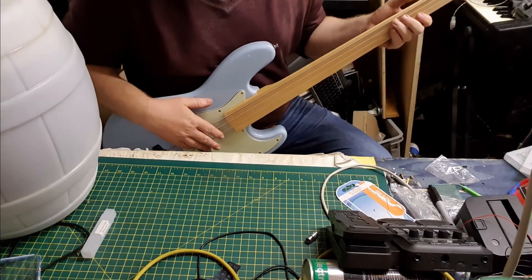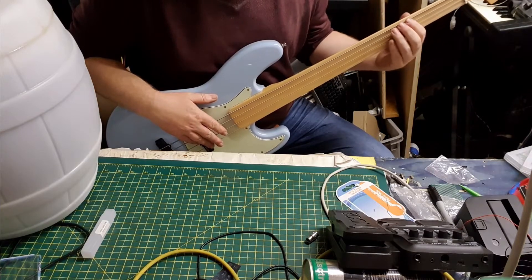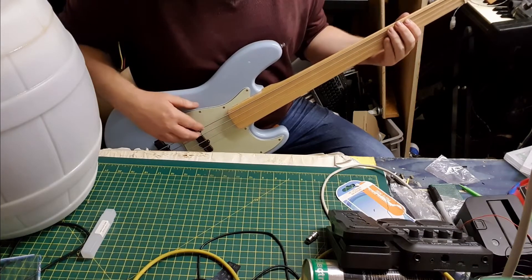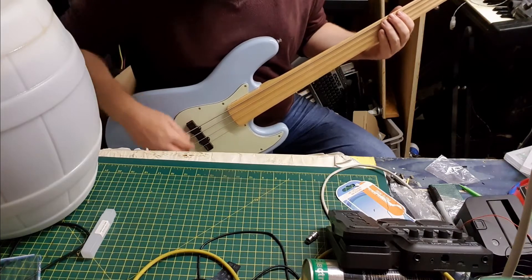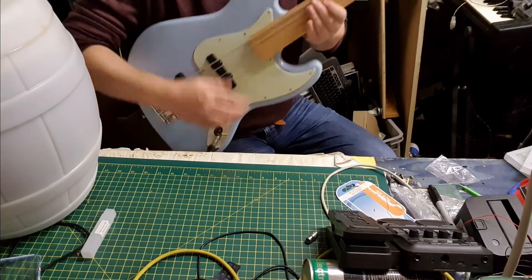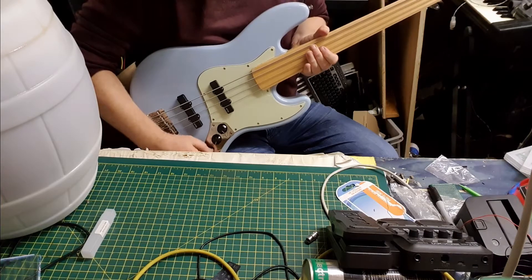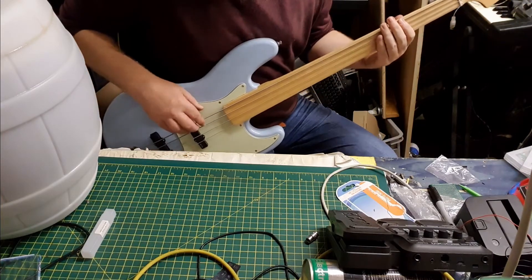The first thing that's different is you play to the dot on the Harley Benton, but you don't play to the dot here - you play to the fret or virtual fret. You'll notice the output's not as high. I've got just the neck pickup, tone is up - I'll turn it down a little bit because I like low tone.